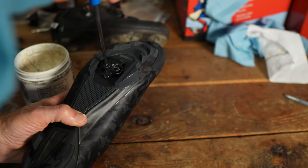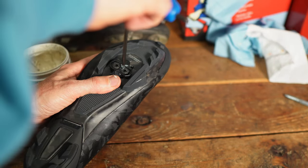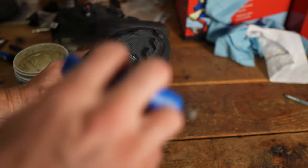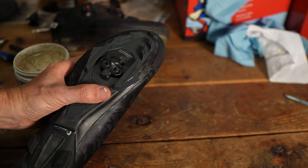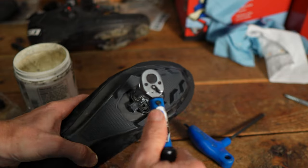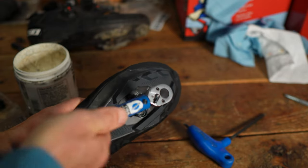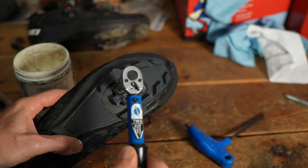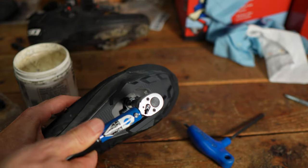Once the cleat is where you want it, start tightening the bolts — both bolts, or all three for a road shoe — very evenly. Once it starts to grab, do maybe a quarter to a half turn each, then keep going back and forth until they're really snug. Finish with a torque wrench. Shimano SPD goes five to six newton meters per bolt. You'll notice one bolt feels snug and then the other feels loose, which is why you go back and forth evenly. I've got these at 5.4 newton meters.